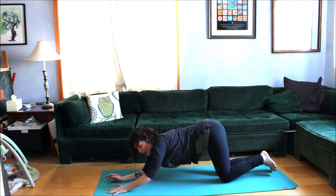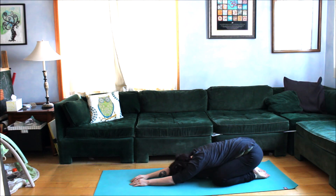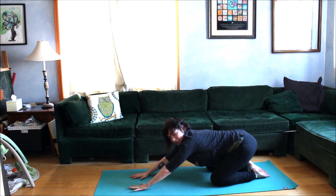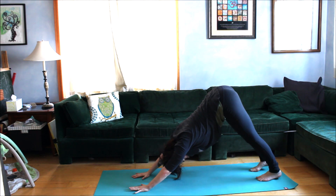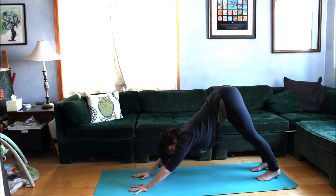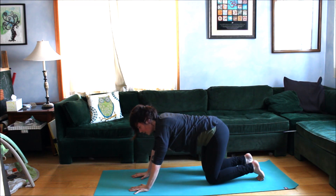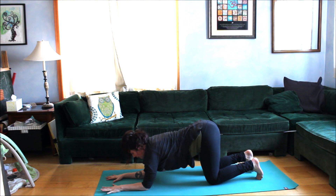Lower the knees and walk back to child's pose, breathing into the back and letting the shoulders soften. Then once again come back into downward facing dog, feel the belly engage and draw the weight off the arms.